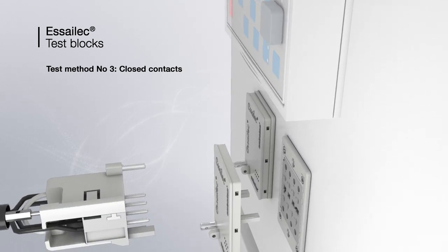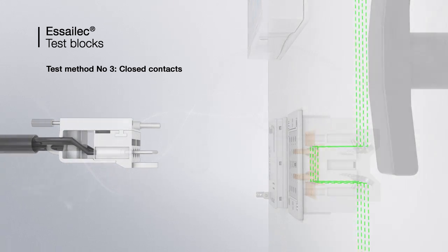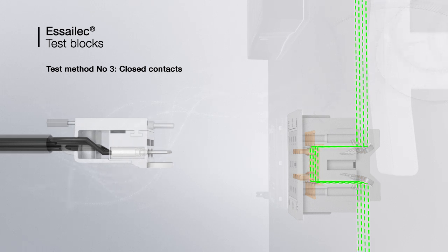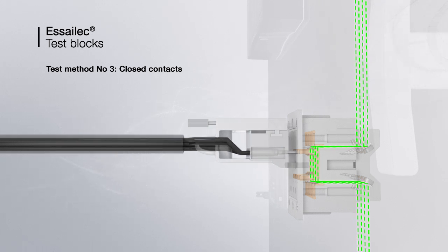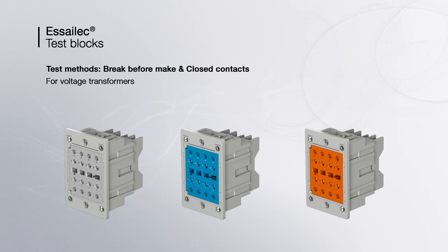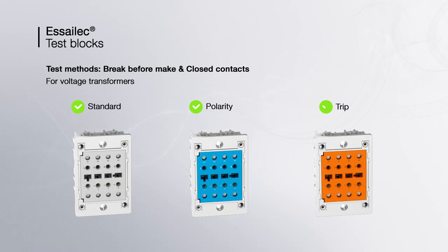The third test method, the closed contacts, uses a four-pin test plug. The socket circuits cannot be disconnected — only measurement is possible. When the plug is inserted, the voltage is measured by the test set. Break-before-make and closed contacts methods are both used for voltage transformers.